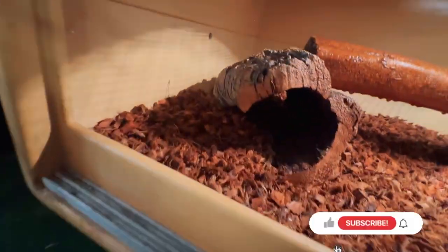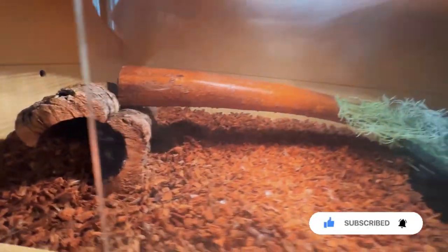My man Ty is misting things down, making sure that humidity is nice. So Ty's the big man in charge today. He's going to be getting Sarabi out. Sean here says that I have to use a hook — we'll see about that.